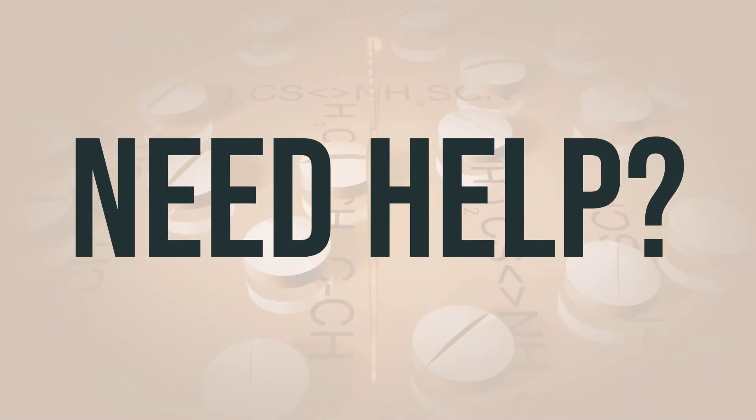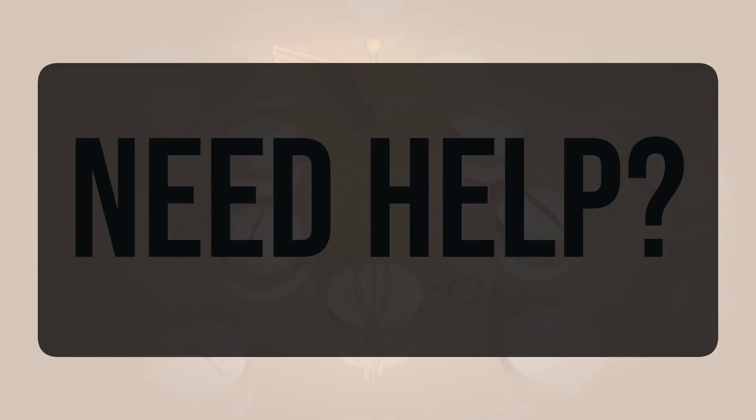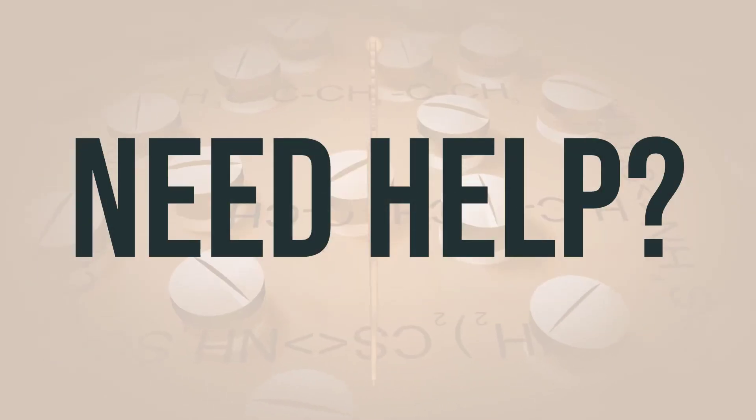If you need more help, call your doctor for medical advice. In the U.S., you can call the FDA at 1-800-FDA-1088. In Canada, you may call Health Canada at 1-866-234-2345. Wishing you good health.